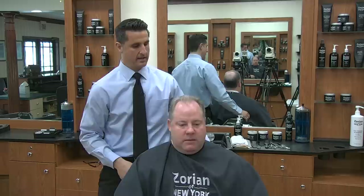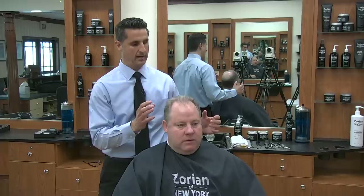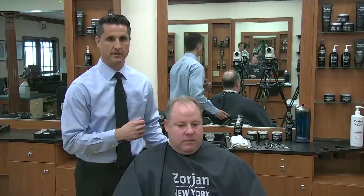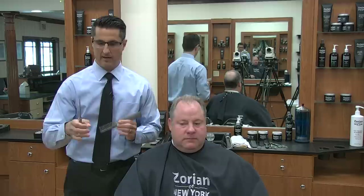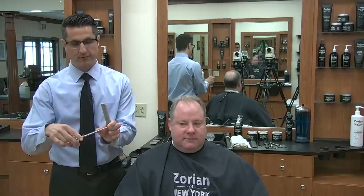At the very end when we style it, we're going to use a finishing spray because we want it to look as full as we can, and we want to leave a dry finish. To start out, I'm going to lightly dampen it and use a large seven-and-a-half inch shear for scissor over comb — very lightly dampen it. I want to use a much larger comb with wide teeth and a larger scissor.